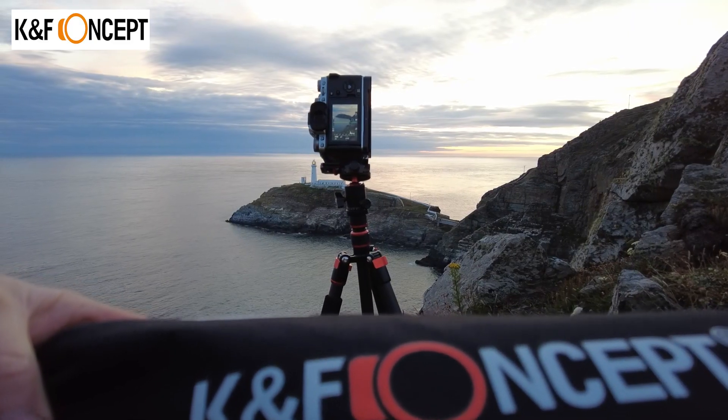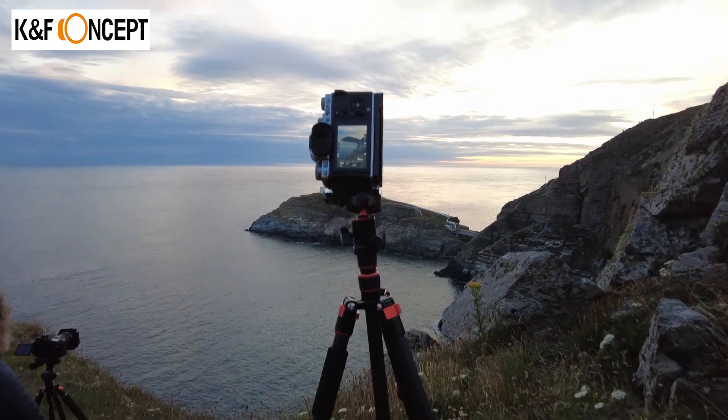Now this is not a big tripod — this is a tiny, weenie, small tripod. I think it's 1.2 kilograms, if that. It's a tiny little weenie tripod, but I'm putting it through its test.